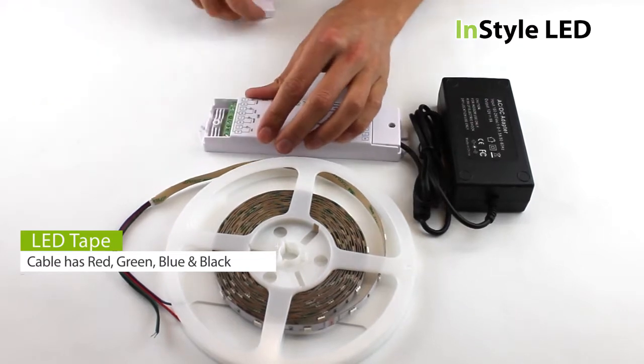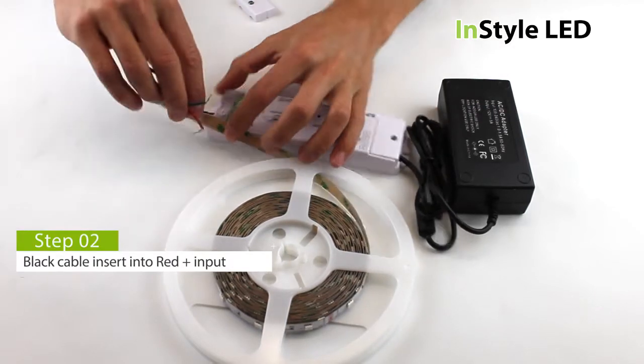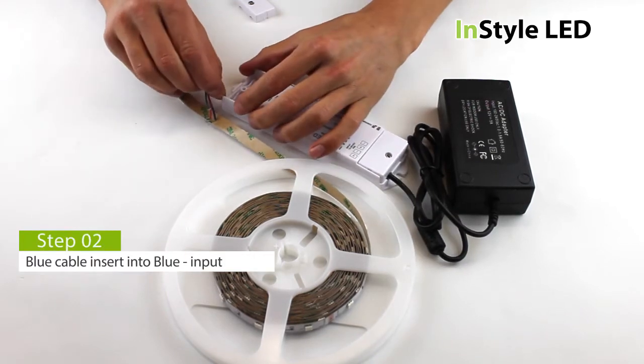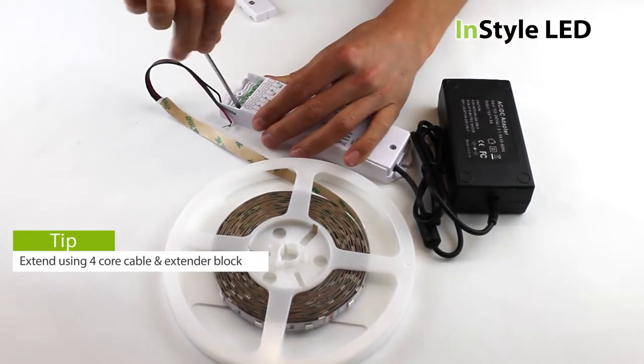The LED tape should have four colored cables coming out of it: red, green, blue, and black. Black goes to the V+ on the receiver, the red cable goes to the red plus on the receiver, blue goes to the B minus, and green goes to the G minus on the receiver. You can extend the cables using four core cable and a connector block.